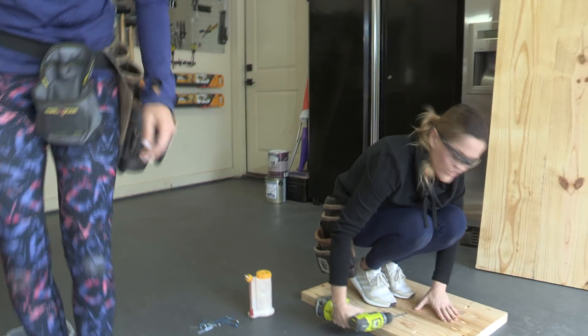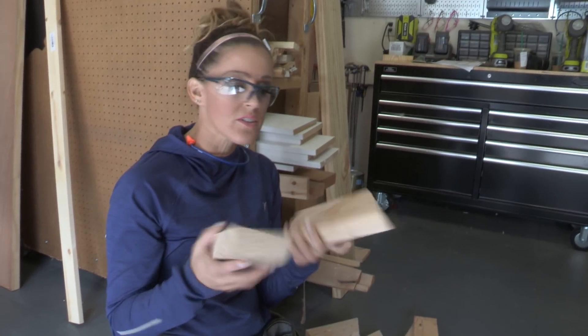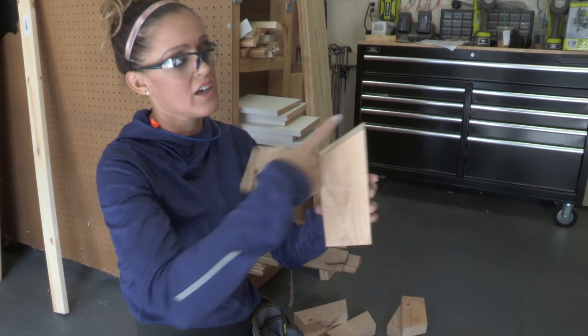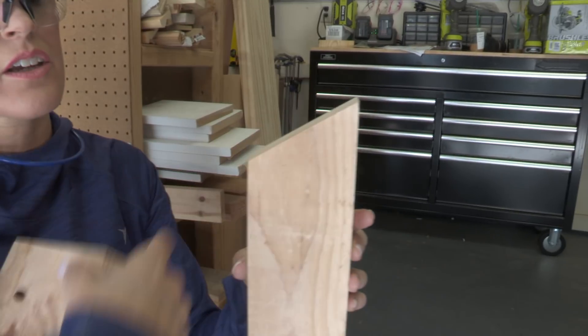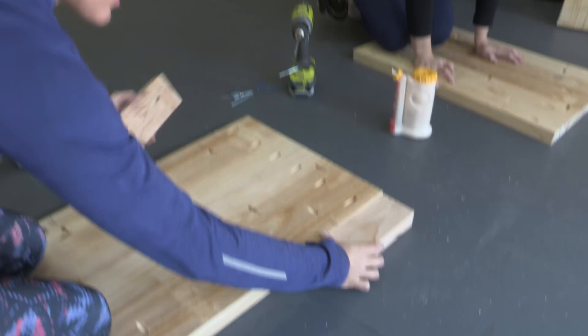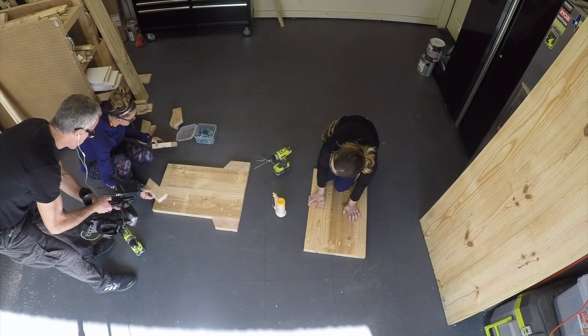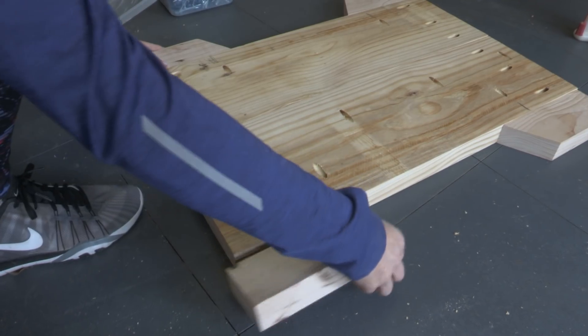How much was the lumber for this? 60 or 65 bucks in lumber — for a table! That's incredible. Now we're going to add the decorative trim pieces and these are just 2x4s that I ripped the edges on and then cut a 30 degree miter at one end. What these are going to do is give a shape to our legs — at the top and then at the other end down at the bottom.